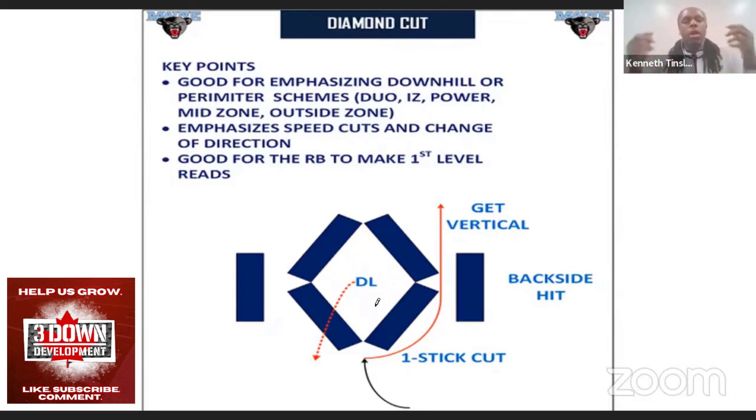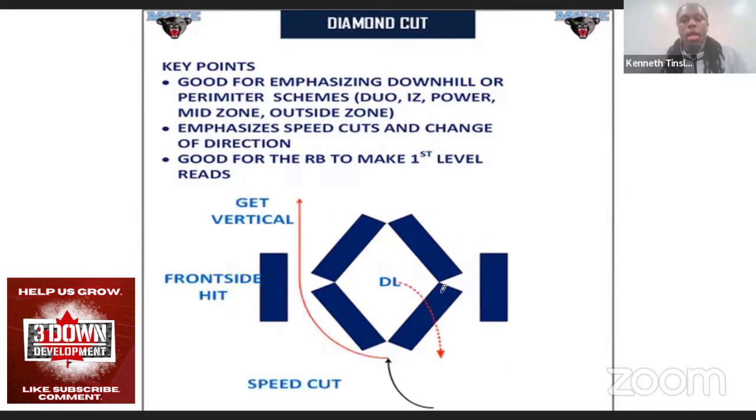Now, the diamond cut drill — this is the one that kind of blew up on Twitter. It's my favorite drill because I can do it for inside zone, duo, and outside zone. In this diagram, this is more of an inside zone track because the running back is set to the right. He's going to press the corner of the diamond. If the diamond plays your front side, you try to make a one-stick cut and get vertical for a backside hit. If the diamond plays backside, you win with speed — like a speed cut — and get vertical. That's how the diamond cut works for making the first read.